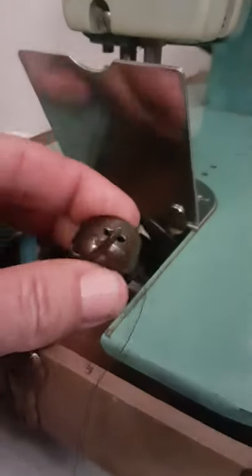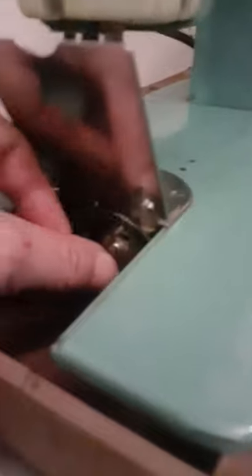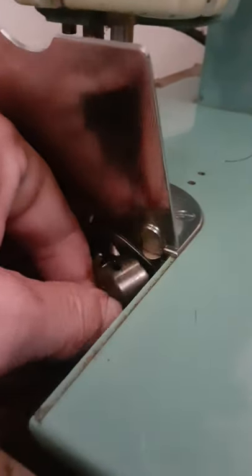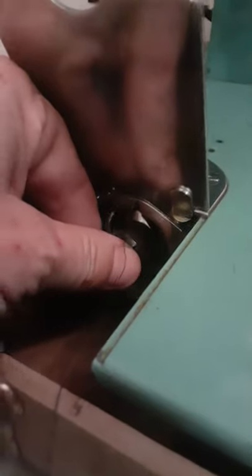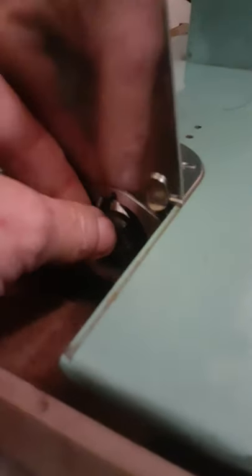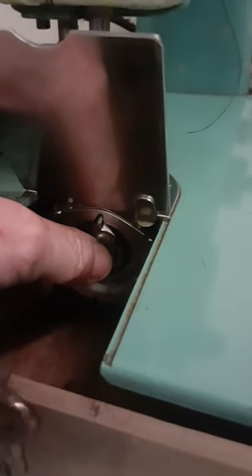Now this snaps in here — I'm trying to do this one-handed because he was shaking too much. I've got to switch that to there, and then I just push it in until it snaps like that.